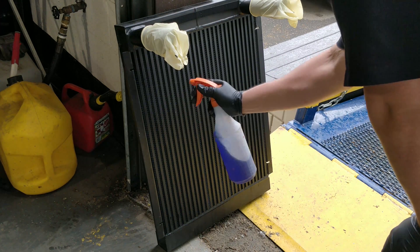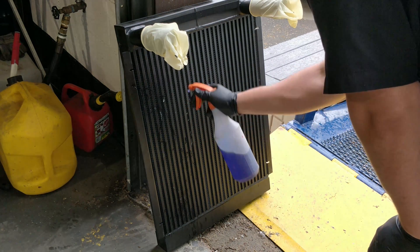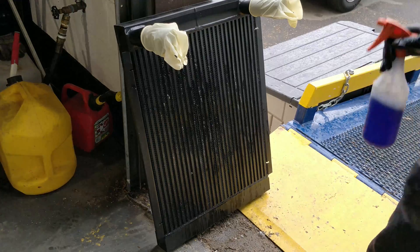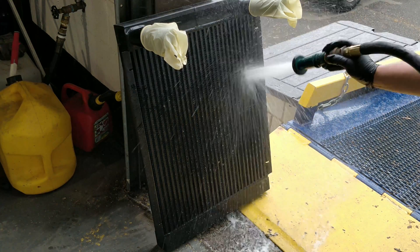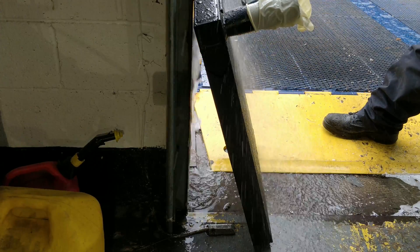To properly clean the intercooler, use the greaser to spray all the fin channels from the inlet side. Then use a high pressure or high volume of water to flush the intercooler out from the inlet side as well.